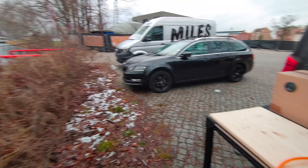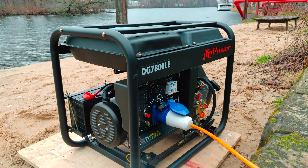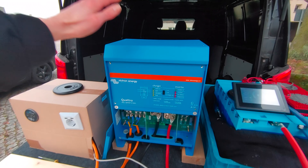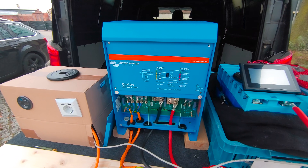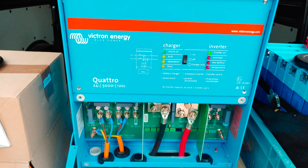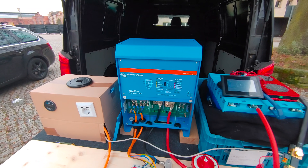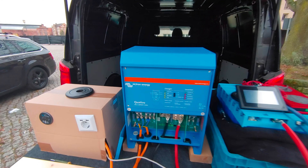Then on the other end of the system we have our diesel generator, which we'll use to charge the batteries or if we ever need more power than can be delivered by the inverter alone. And here in the center of our system we have our inverter charger — it's a Victron Quattro 5000, 24 volt, 120 amps. This will take the AC from the generator, convert it into DC to be stored in the batteries and then make it available again as AC to our loads.